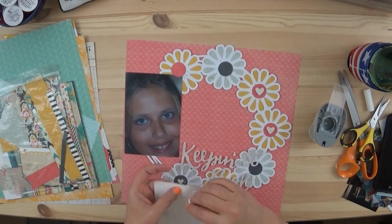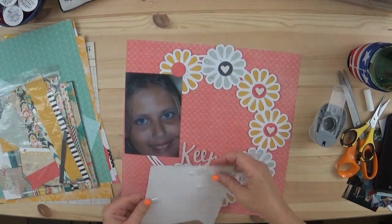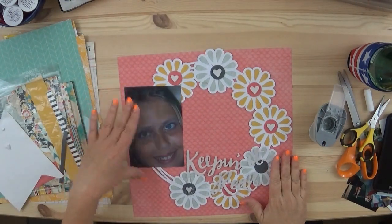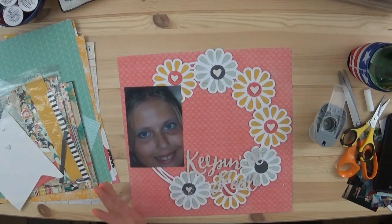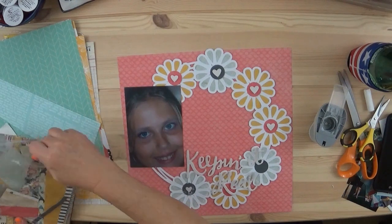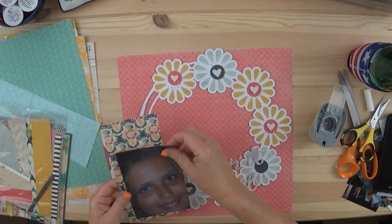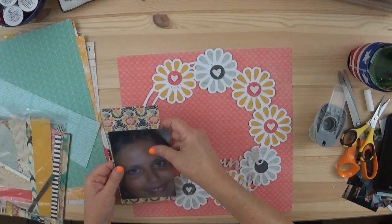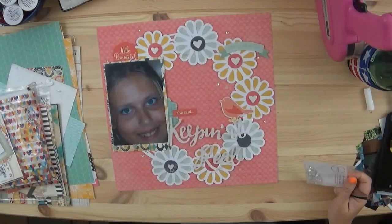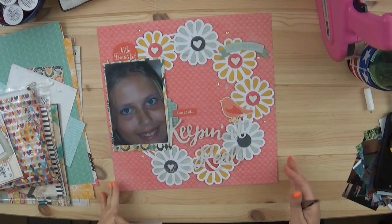I backed the cut files with colored cardstock. I cut the complete flower rather than each individual petal. It looks blue on camera but it's actually a mint green, and then there's a yellow as well. I did get those from this 8x8 collection. The background paper was one of the first papers — not from the 8x8 — which I was happy to use.